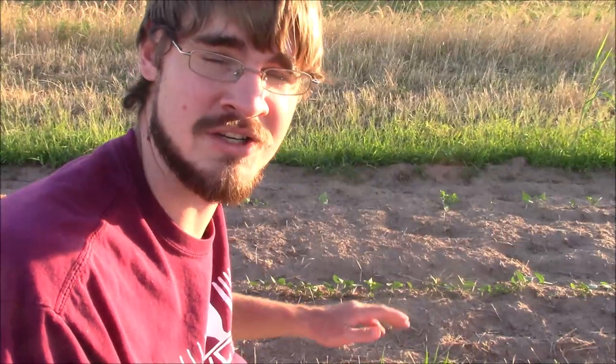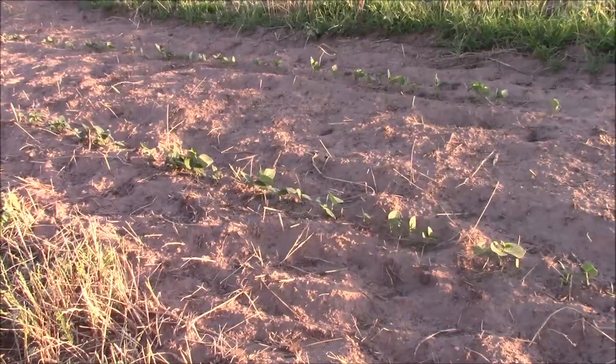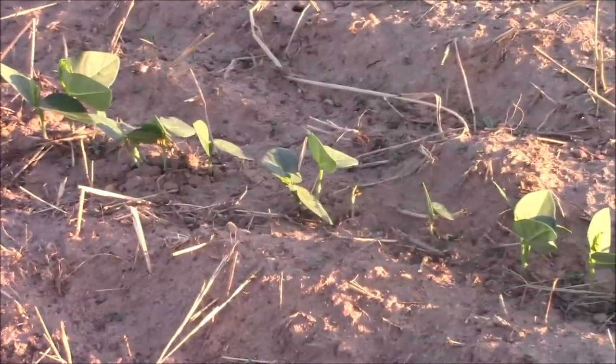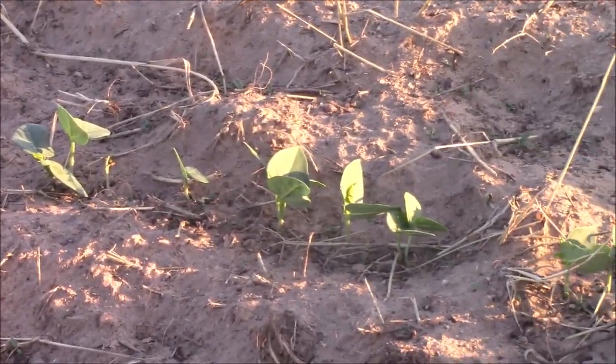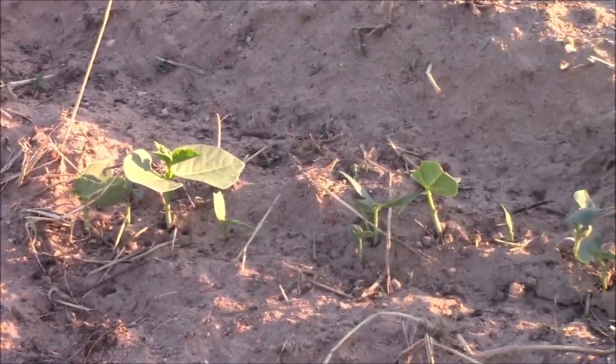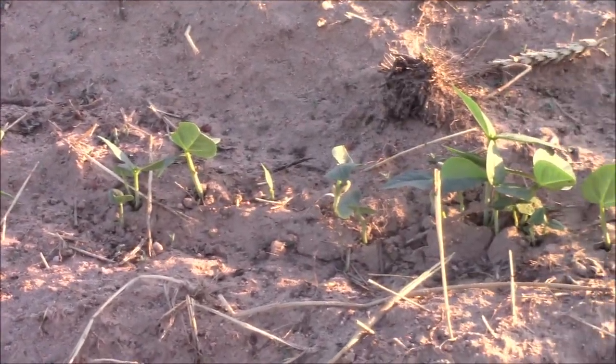It's been a few weeks since we planted our first round of black-eyed peas with the Earthway seeder. I just wanted to give you a close look at what they look like now and how the seeder did at getting seeds in the ground. As you can see, we have a pretty good stand of little black-eyed pea seedlings. This is where we did the six-inch spacing with electrical tape covering half of the holes.